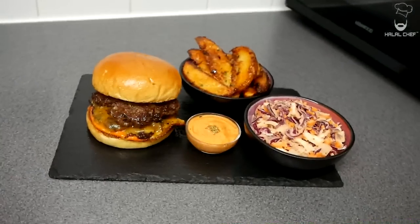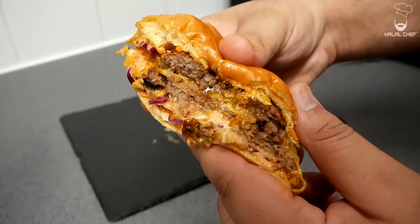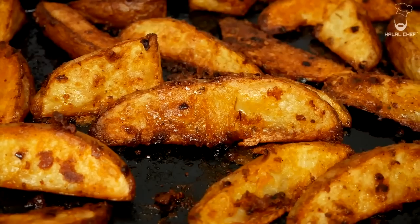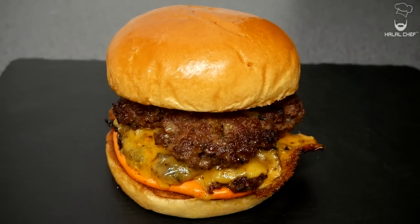One of the best lamb burgers you're gonna try. Hey salaam, I hope you guys are doing well. Halal Trip is back for another video and this time I'm making lamb burgers. These lamb burgers are gonna be so flavorful and juicy. We're gonna smash the burgers to get a nice sear, serve it with crispy potato wedges and a spicy coleslaw. Trust me, you're really gonna enjoy it.